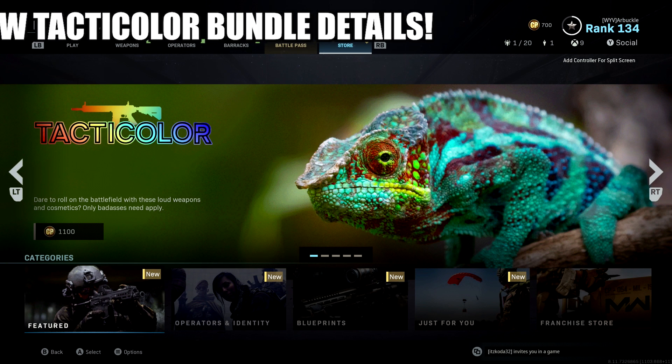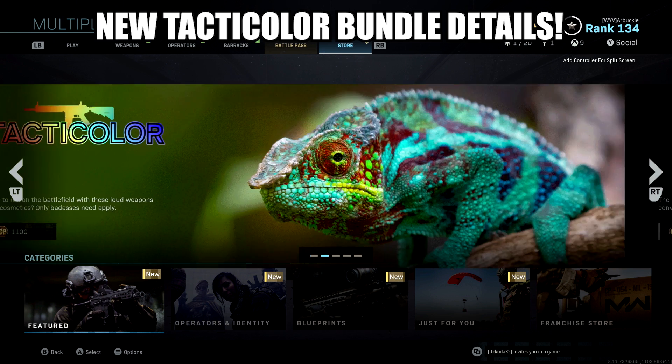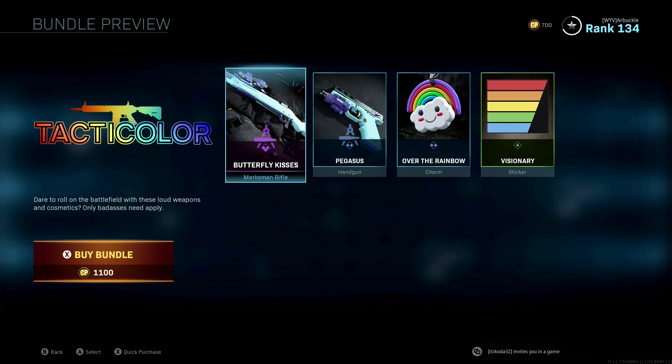Welcome back to another video. Today we're back on Modern Warfare and I wanted to share the brand new Tactic Color bundle available in the Modern Warfare store right now for 1100 COD Points. There is no operator that comes with this, however you get some really cool blueprints as well as camos, a charm, and a sticker.